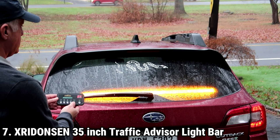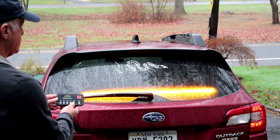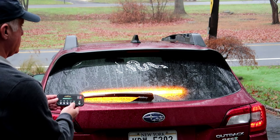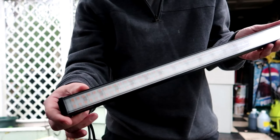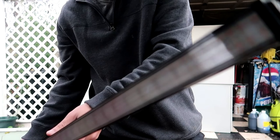The XRIDONSE 35-Inch Traffic Advisor Light Bar is an essential accessory for volunteer firefighters, emergency responders, and anyone needing to signal their presence on the road during critical situations. With 144 high-intensity LED lights, this emergency strobe light bar provides exceptional visibility both day and night, ensuring your vehicle stands out in all weather conditions. The bright red and white lights are designed to capture the attention of oncoming traffic. Constructed with a high-quality aluminum body and anti-scratch polycarbonate lens, it ensures longevity and resilience against harsh conditions.